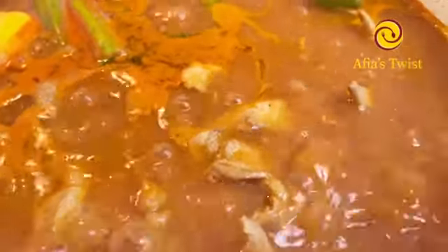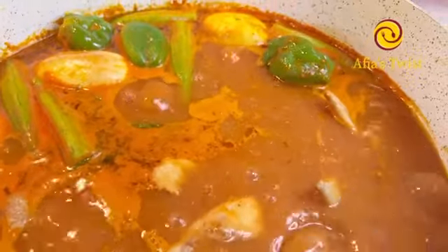Hi there, welcome to A Fierce Twist! Today on our menu is the ultimate chicken light soup prepared Ghanaian style. This was tasty, easy to make, and of course my twisted version — stick with me as we do this together.